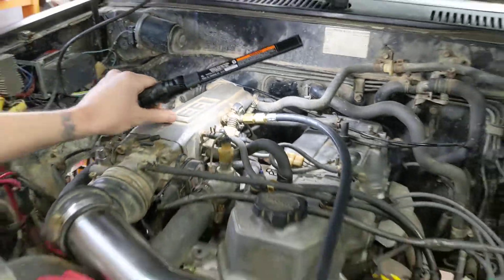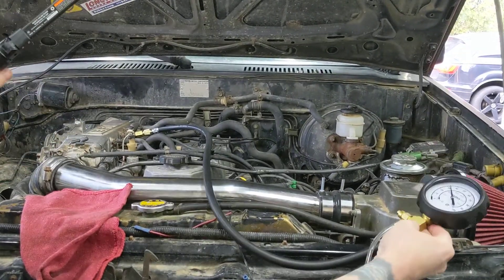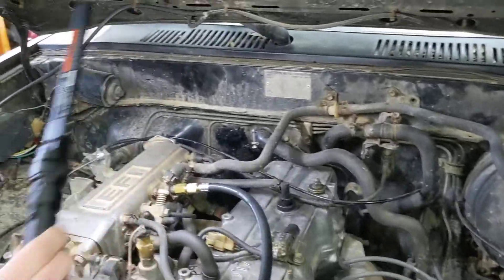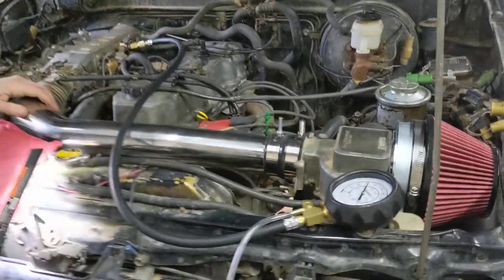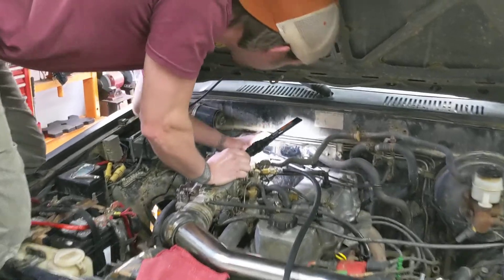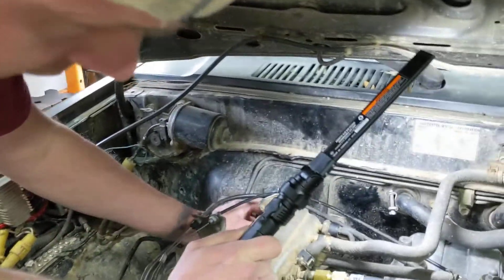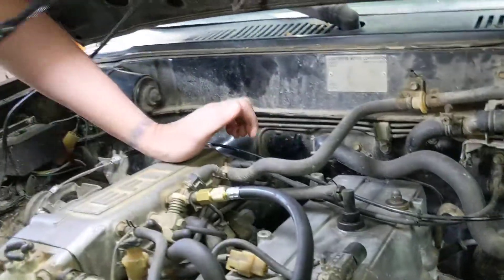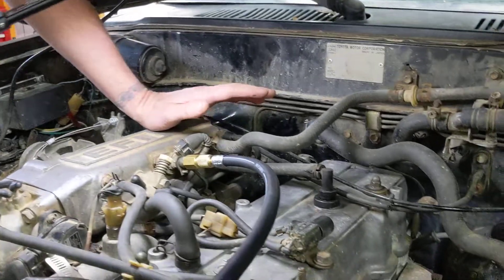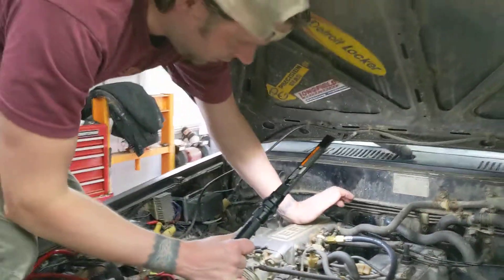I've got my gauge connected over here — all that's connected and you'll be able to check your pressure under different conditions. On this engine the fuel pressure regulator is located at the back side of the fuel rail. There's a vacuum hose that runs to that fuel pressure regulator. Normally it pulls a vacuum when the engine is running, which reduces the fuel pressure at idle speed. As you open the throttle plate and go to higher RPMs, that vacuum is reduced and the fuel pressure goes up.